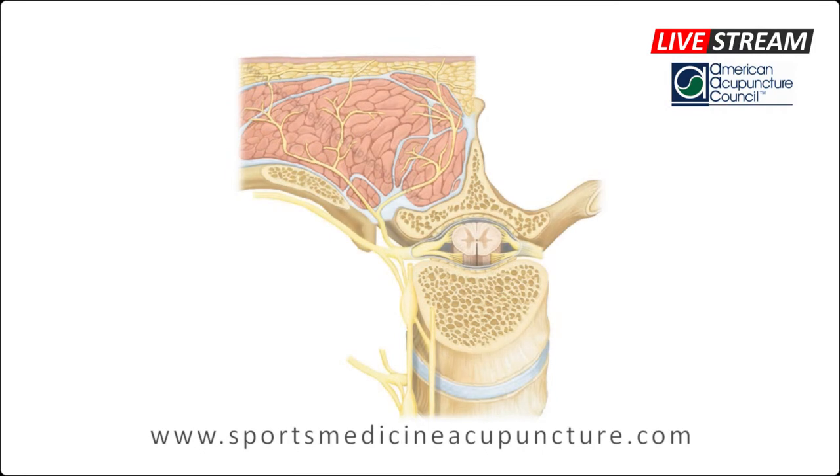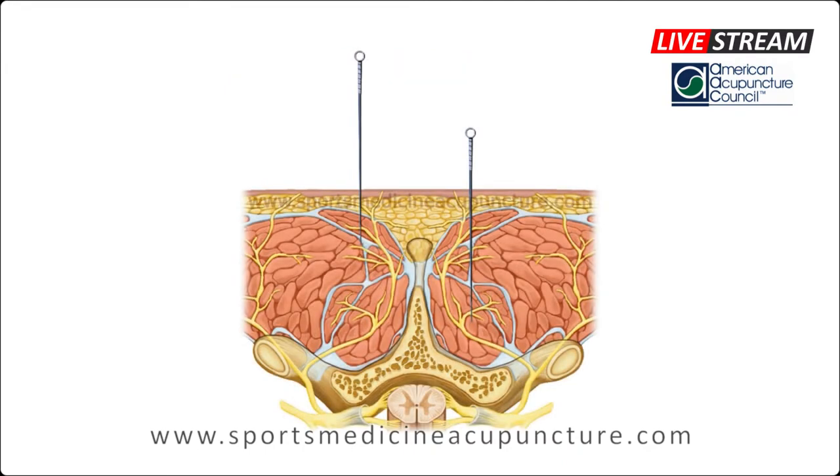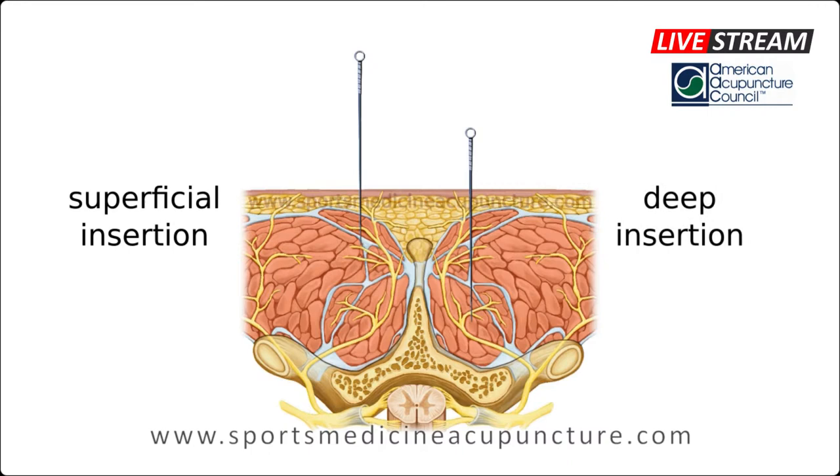This video specifically examines the Watto Zhaiji point at T9, progressing layer by layer through the subcutaneous fat, the lower trapezius, the spinalis thoracis, the deep paraspinals, and ending at the lamina. The video shows potential safe needling depths. We do not advocate deep needling for every condition — assessment of the points must be considered for safety and efficacy. Palpating for excess and deficiency will inform needle technique and depth. At AccuSport Education, we teach proper needling technique based on clinical efficacy, patient safety, and patient comfort.